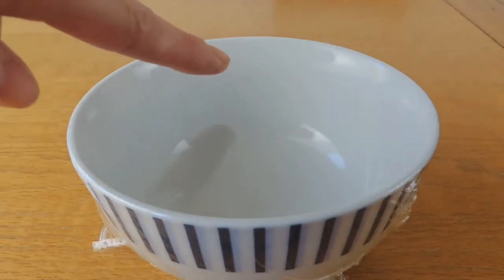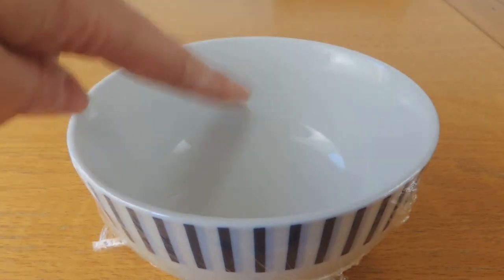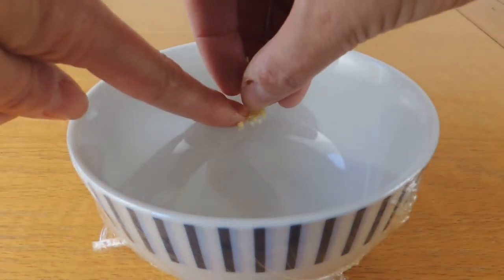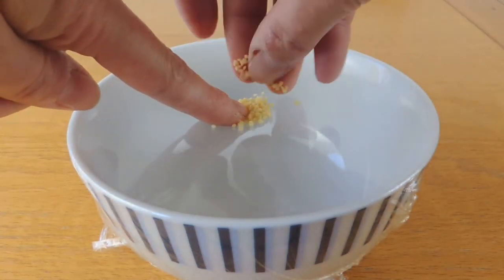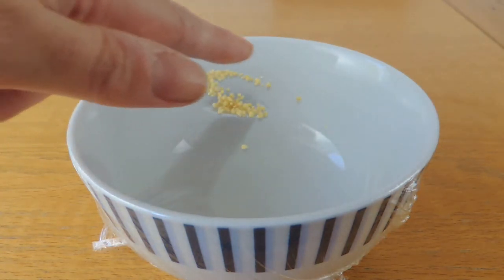But wouldn't it be cool if you could actually see that? That's where our shake sensor comes in. Look at this — the skin on my bowl is as tight as a drum. To put my hundreds and thousands, or couscous, on, I need to make a little tiny dent so they don't all run away. And I'm going to spread them out a little bit.